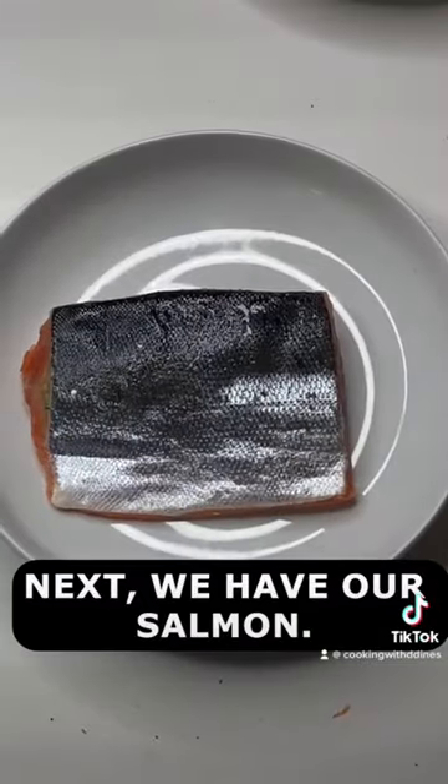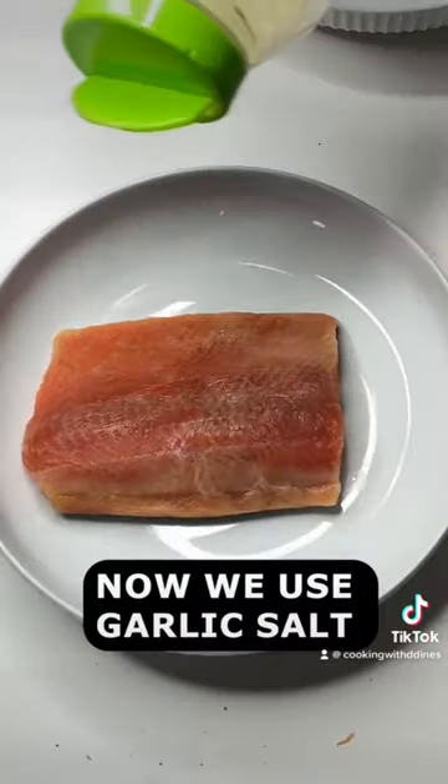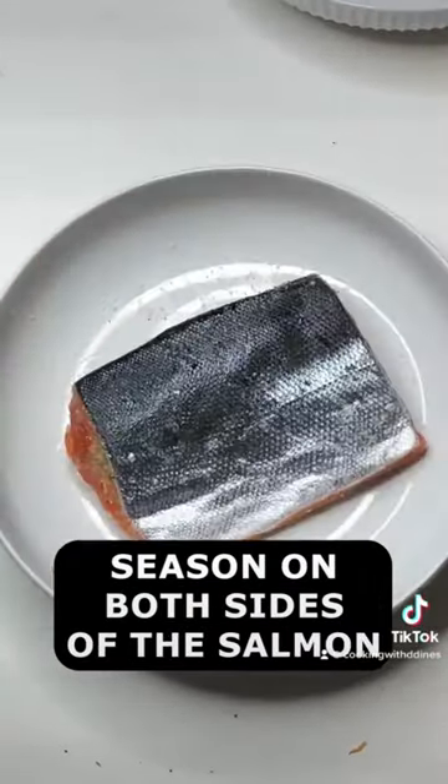Next we have our salmon. We're going to use a paper towel and dab out all the moisture from it. Then we're going to use some garlic salt and season both sides of the salmon.